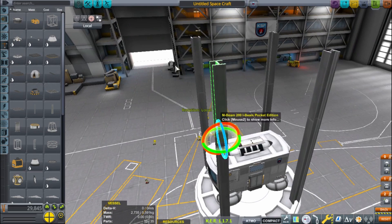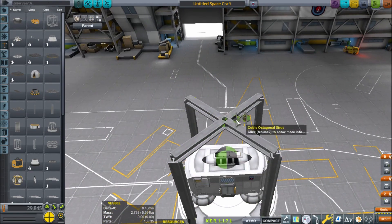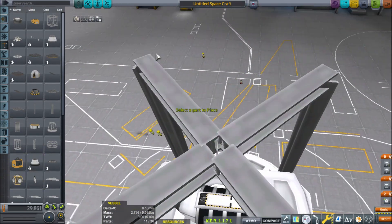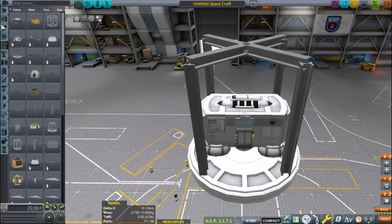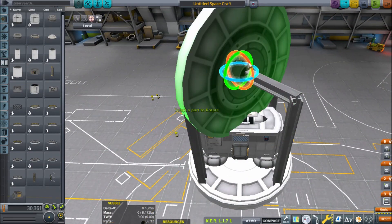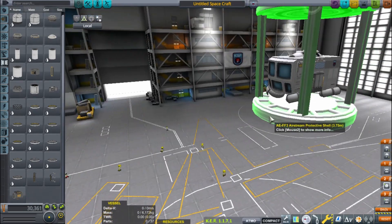Although direct descent is possible with Duna, the rockets are way bigger, and at this point if you're doing an interplanetary mission you should just learn how to dock. I might do some sort of space station in the future where I can give a rundown on how to rendezvous, if you guys want that. Scott Manley has a few tutorials on it, and I'm sure other KSP YouTubers do as well.